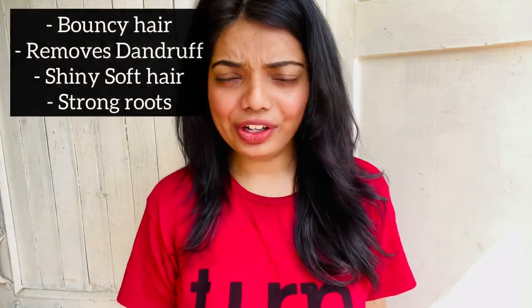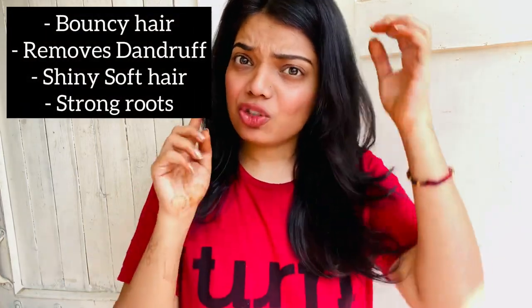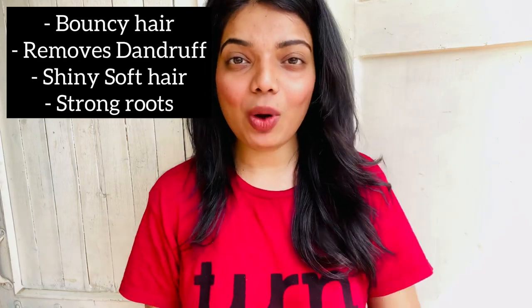Let me tell you what beer basically does to your hair. First, it gives bounce. Second, it removes dandruff. Third, it strengthens your roots. And fourth, it gives your hair a beautiful shine. I tried it on myself and I can see how bouncy and healthy my hair is looking — it basically gives life to my hair. This is a highly recommended home remedy hack and you should give it a try.